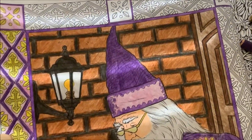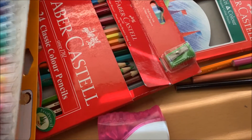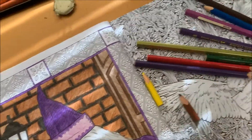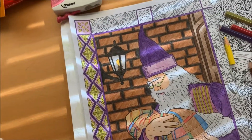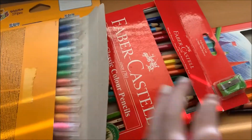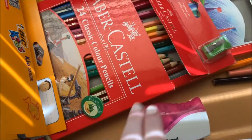I use mostly the Faber Castell tricolor regular coloring pencils. Some of them are very well used and quite small, but I find they give you the best and brightest colors and blend the best. I've got a pack of 12s that I've nearly finished and are quite small, and then I've got a pack of the bigger ones which have a few more different colors.